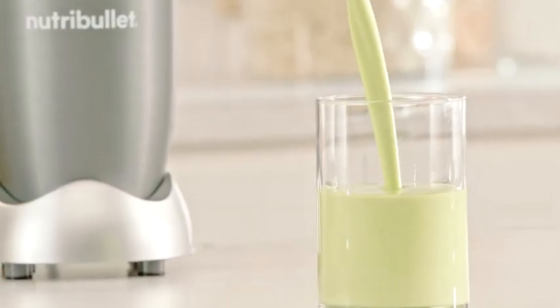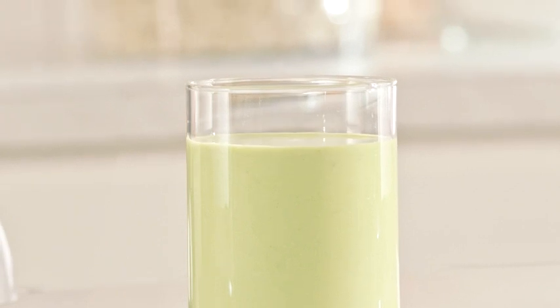Extracting all their essential nutrients, creating a smooth, delicious nutrient-packed smoothie that can literally transform your life.